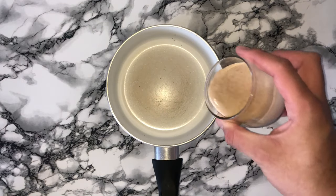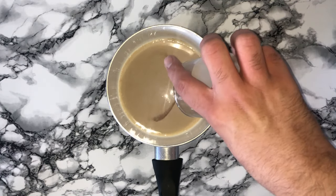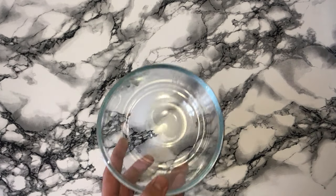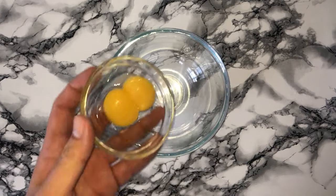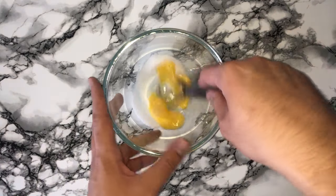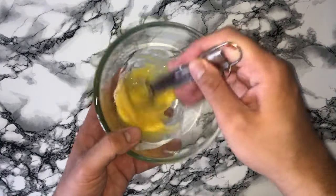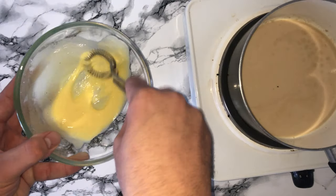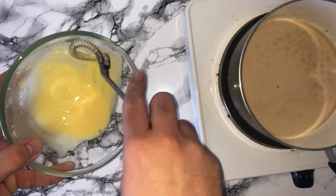To start the recipe you'll want to make the pastry cream. Grab yourself a medium sized saucepan and place in your eggnog and milk, followed by the vanilla. Then into another bowl place your egg yolks and sugar and whisk them together. While you're doing this, place your eggnog and milk mixture on the hob and let it come to a simmer, almost reaching a boil.